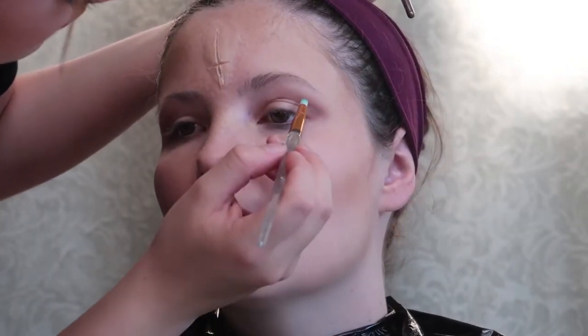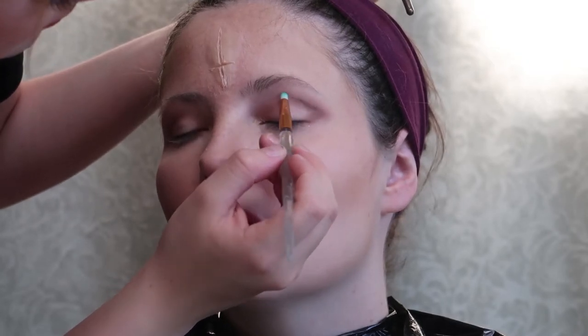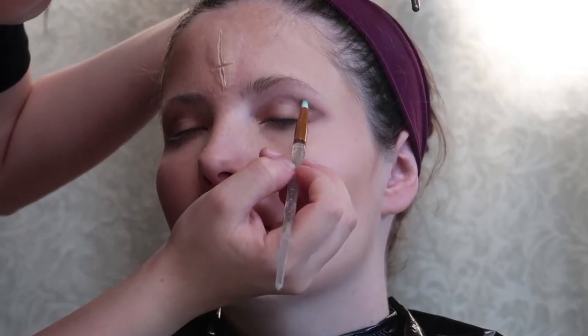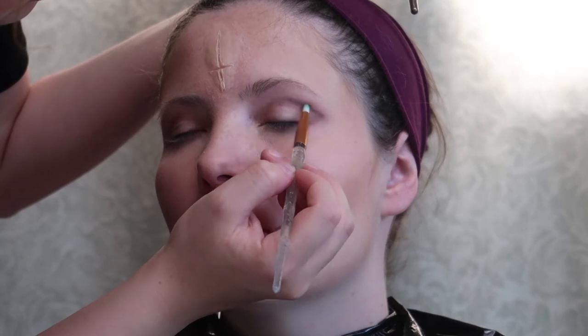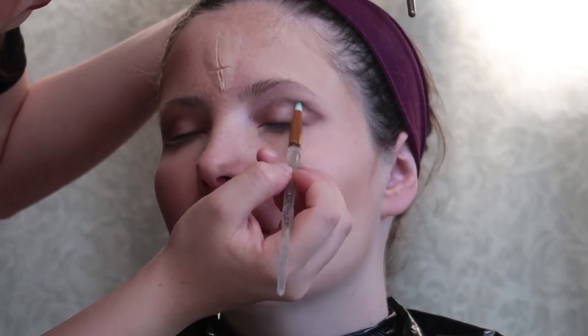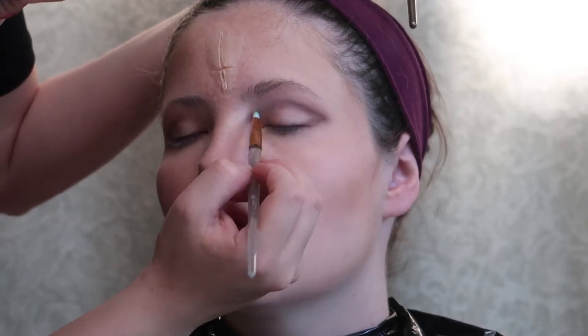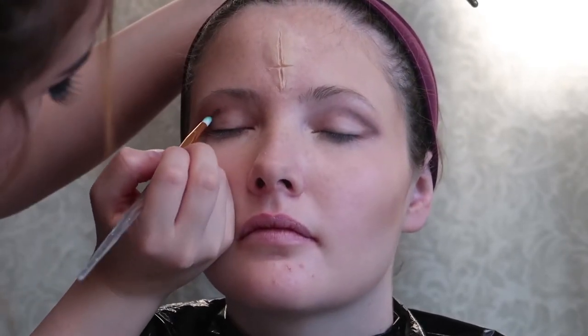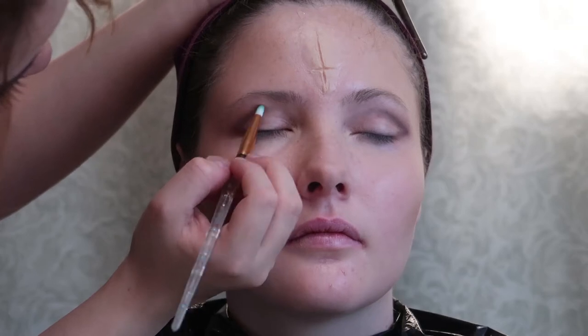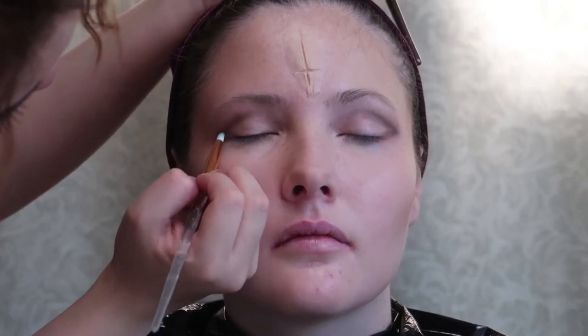Now I'm using black to just darken up the crease a little bit. Using that black I'm just using a small round brush to put it in the crease and then blend it out a little bit as well — just not as much as the brown, because this is just to keep the crease really dark.